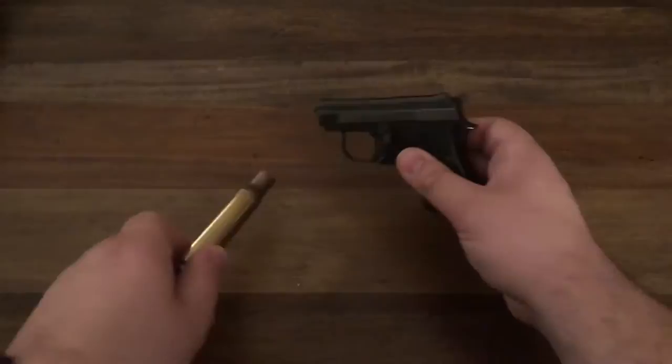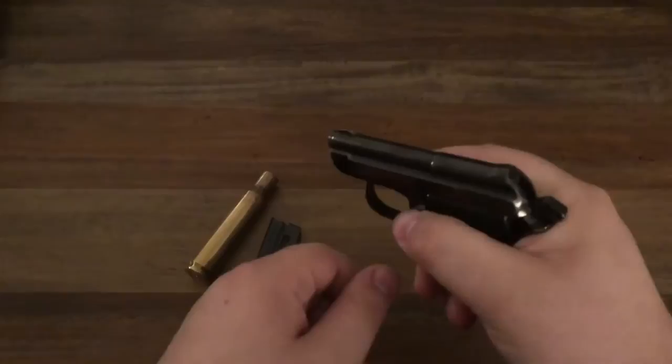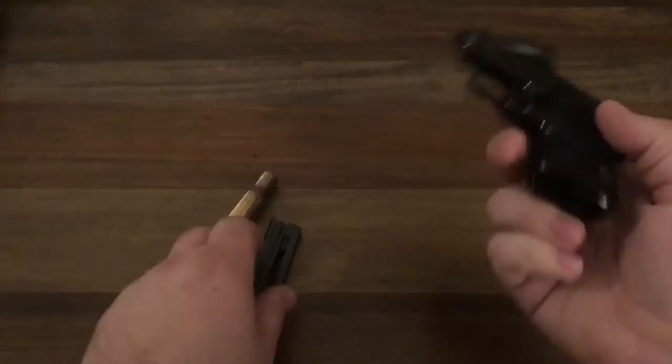It's a Beretta 950B 22 Short Minx. Just to make sure we're clear — empty magazine and an empty chamber. And the cool thing about these is you can tip up the barrel and look right through it, and then load another one.